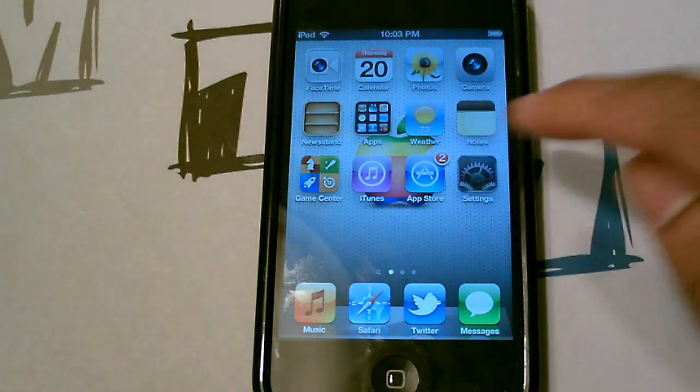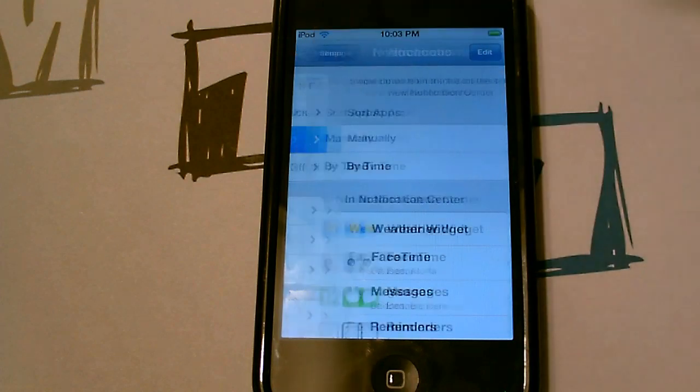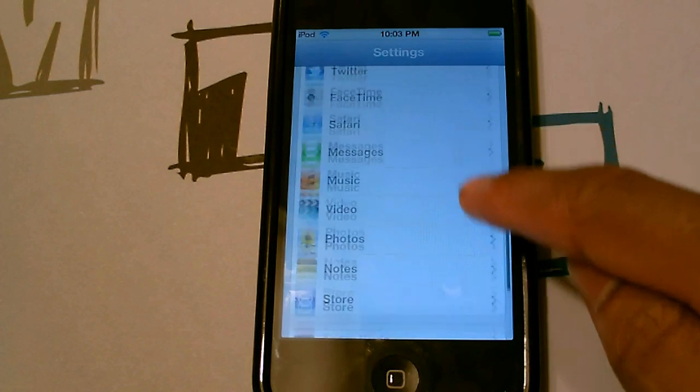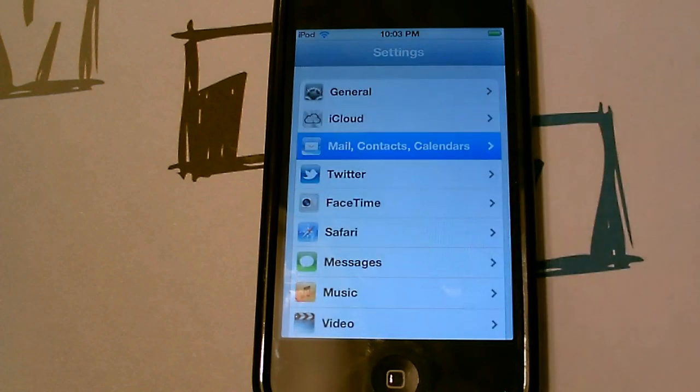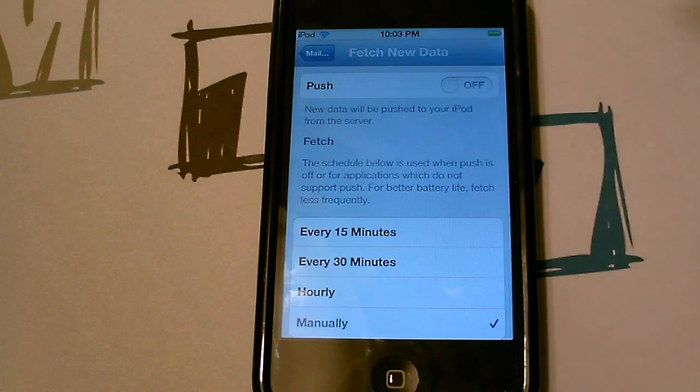First, hop into Settings and if you don't use notifications, go ahead and turn those off. Also scroll down to Mail and turn off Push — push is on, so go ahead and turn that off because it runs in the background.